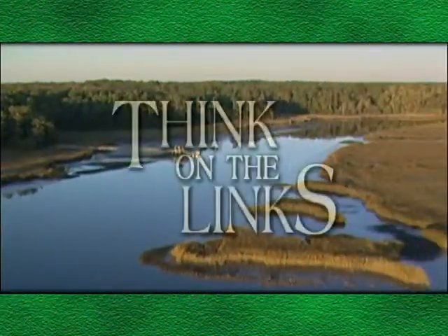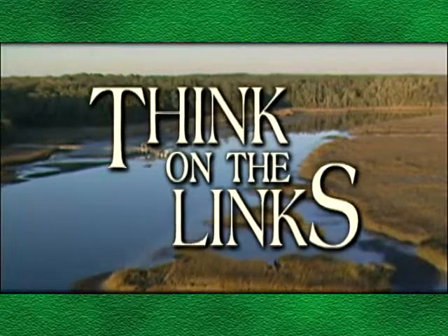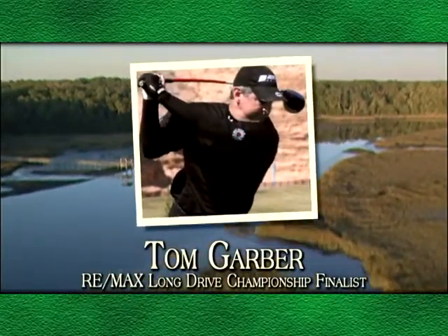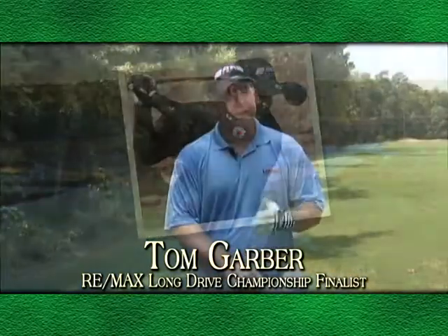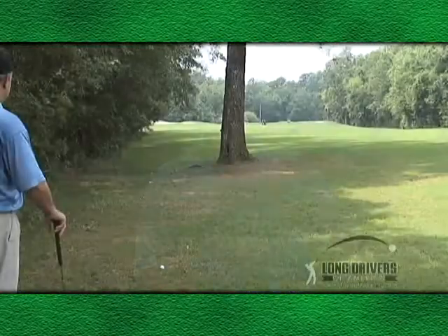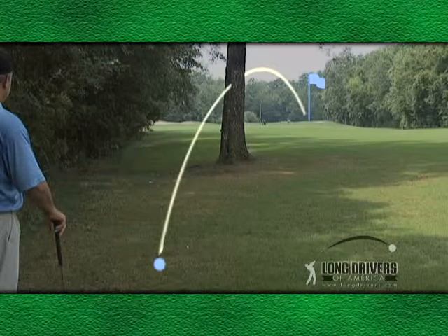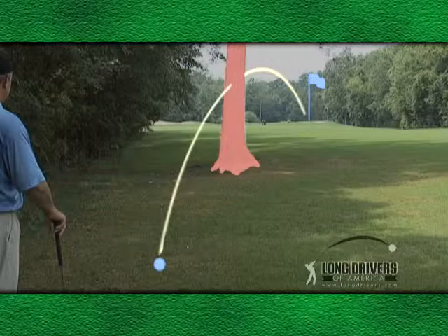TV 33 presents Think on the Links with your host, RE-MAX Long Drive Championship finalist Tom Garber. In every round of golf, we're faced with difficult shots. Let's say you pull your drive a little left and you're on the edge of the woods. You could reach the green if you could only hit a hook around a tree. Well, I'm going to show you how to do that right now.